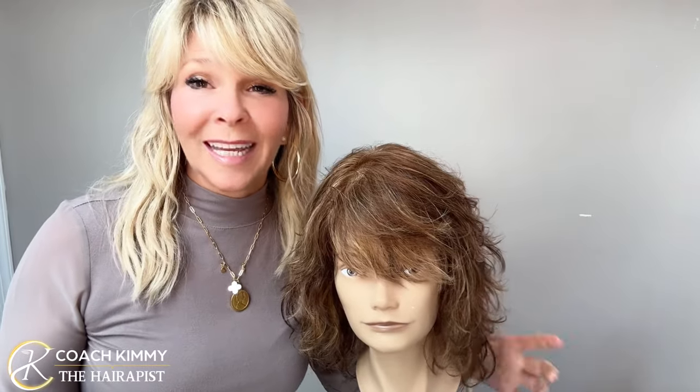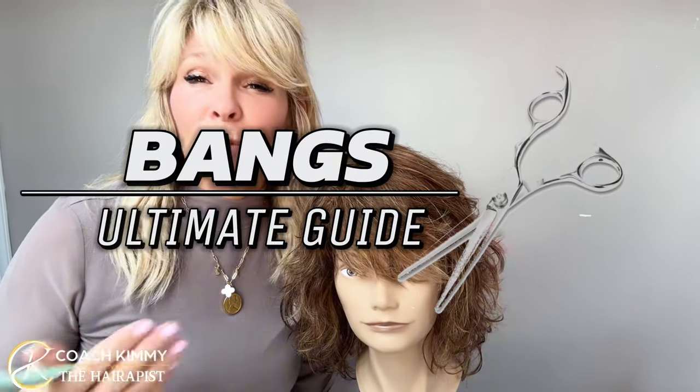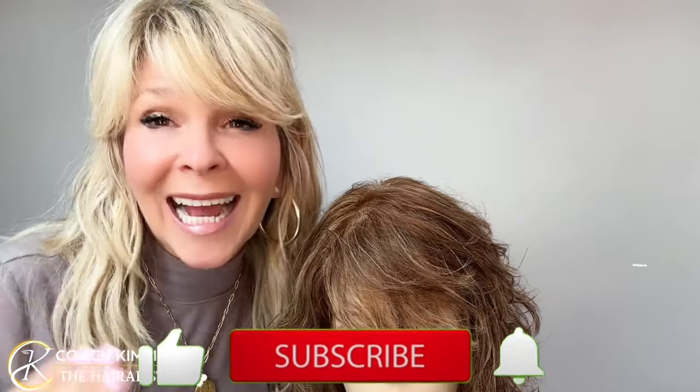Hey guys, Coach Kimmy here. So today I want to teach you bangs. There's so many different ways to do bangs. I have a swoop over to the left and then a little swoop over to my other side — like a side curtain bang.